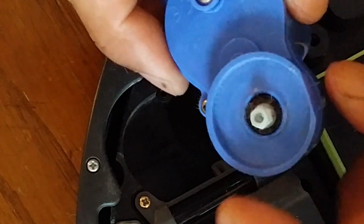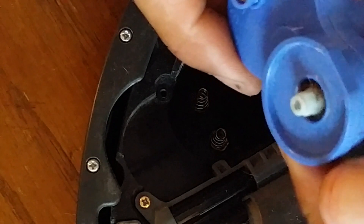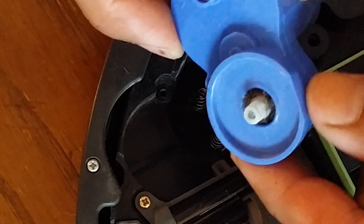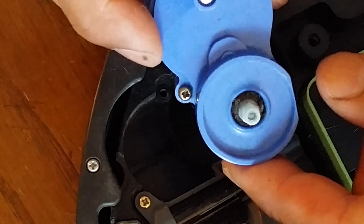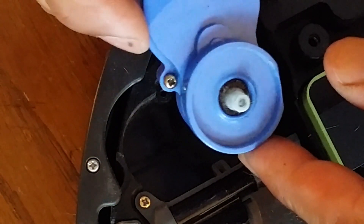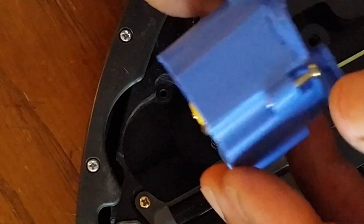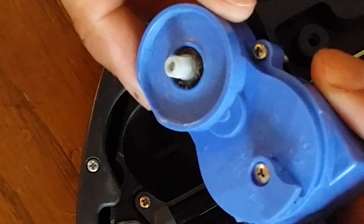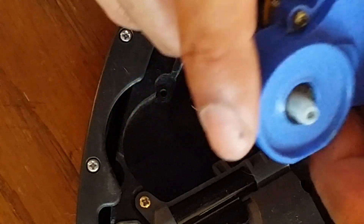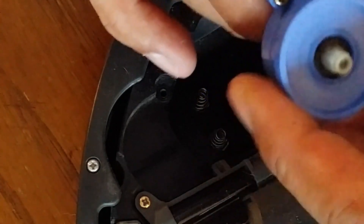The gears are also available on eBay — I'll have a link in the description for that too. I think you can get a pair of them for about five bucks, very inexpensive, and it sure beats replacing the entire motor for $25 if you can just get a couple of gears and replace them down the road again when needed.